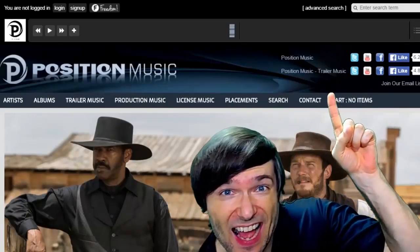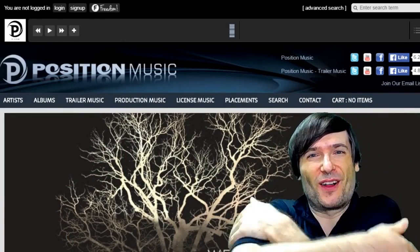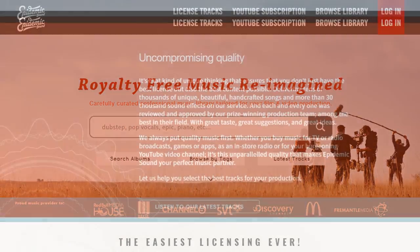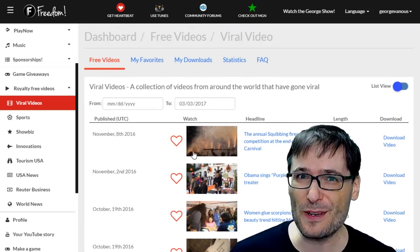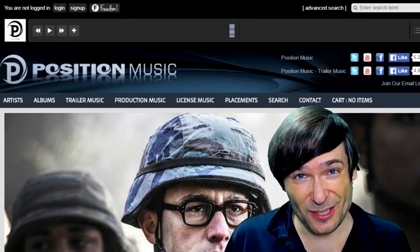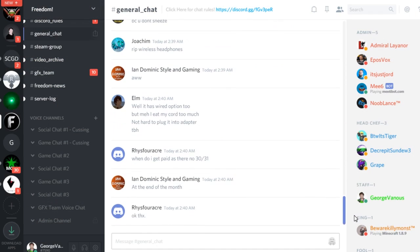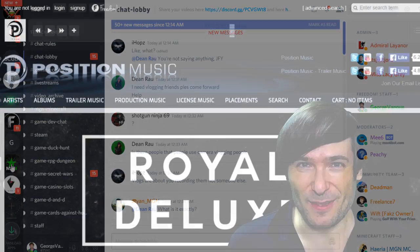Click the link to partner with Freedom and join the Freedom Family so we can all grow together. You get many perks like position music, Epidemic Sound, a lot of other access to royalty-free videos, sponsorships, and many things to help you grow. Just click the links in the description below to get involved in our community, our forums, our Discord chat servers, meet our graphics team, meet our community team — all of that on Discord and the forums.